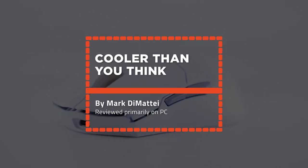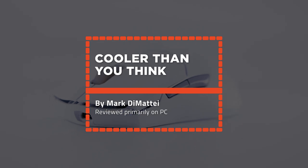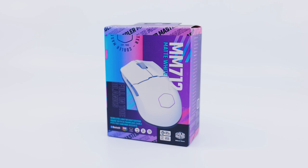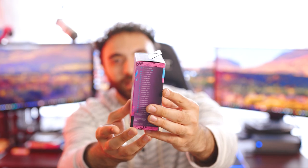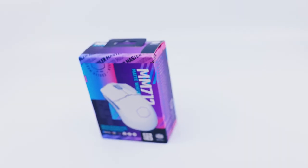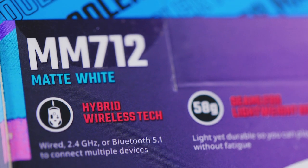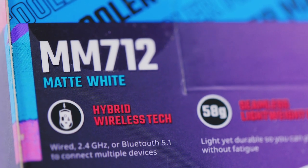Thank you so much Cooler Master for sending this out. It's been a little bit since we've done a video, but here we are. I chose white on this mouse — they have a black option — but I have to say they changed up their packaging quite a bit. Cooler Master changed it and I think it's pretty cool, nice new design. This mouse is hybrid, so you can have it wired, with a dongle, or with Bluetooth.